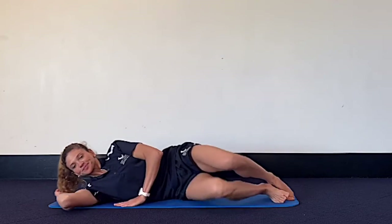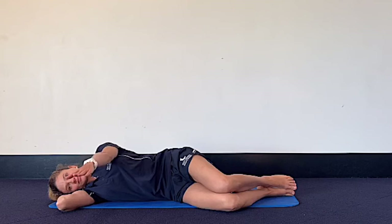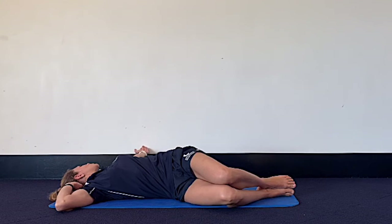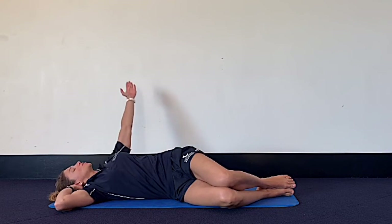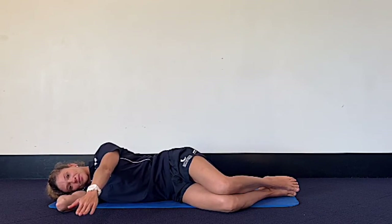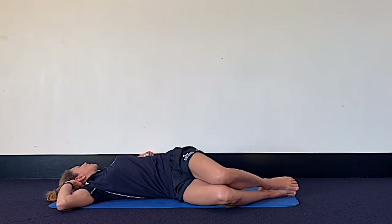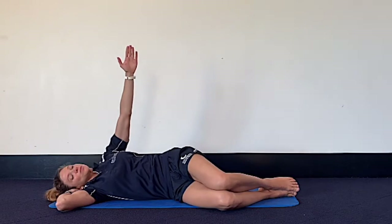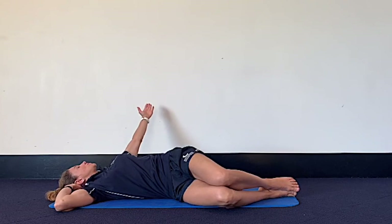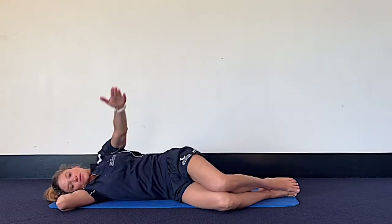Then lie on the other side, setting up for book openings. Remember your shoulders and hips are stacked — if you had a wall behind you, your feet, hips, shoulders and head would be touching that wall. Create the biggest arc you can possibly have with your top arm, allowing your thoracic spine to rotate by keeping your hips steady. You may also notice that you get more and more rotation with every repetition. You can also notice that one side is easier than the other — that's very common.